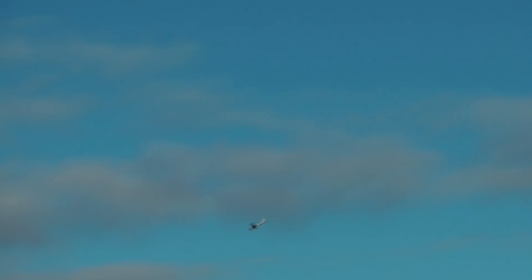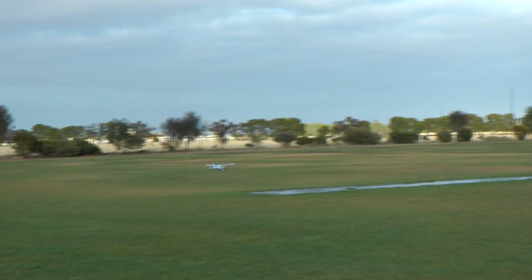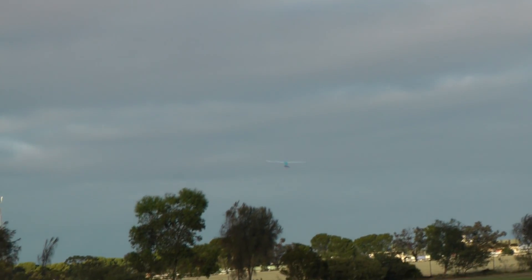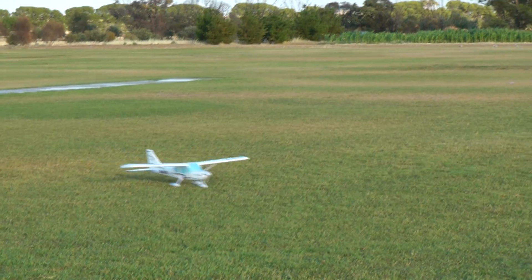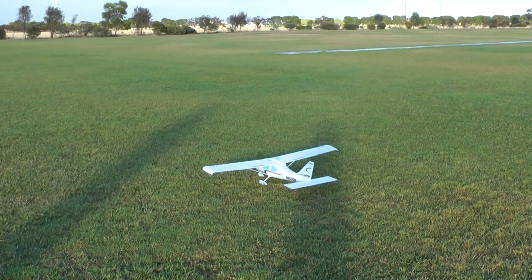I'm going to put the virtual instructor back on and put her back to low rates. We'll come in for a landing now. We've got the tricycle gear so it should be fairly easy. I've cut the throttle now, just bringing her down. Beautiful. As you can see, she handles the grass all right. I'm enjoying that.